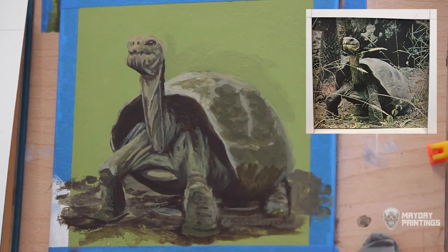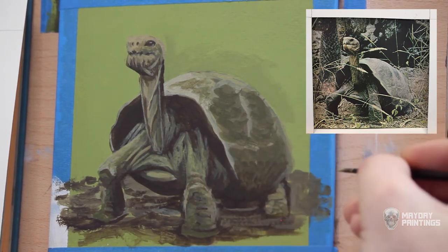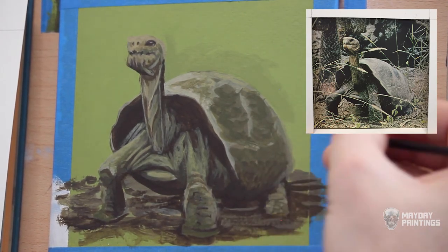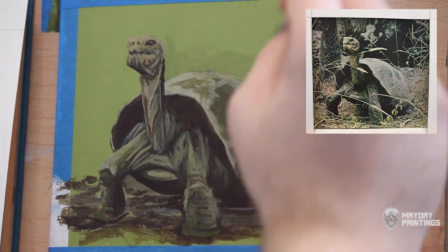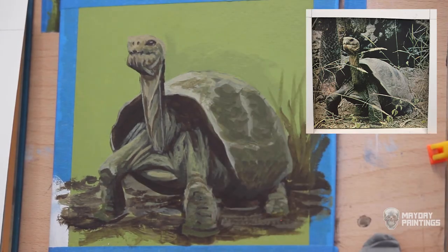I take a lot of landscape and nature pictures when I am walking my dog, which I will paint from if I don't know what to paint. Sometimes I'll just look through my phone and put a whole lot of potential painting pictures on the computer I use to paint from, so if I need an idea, I have some ready to go.